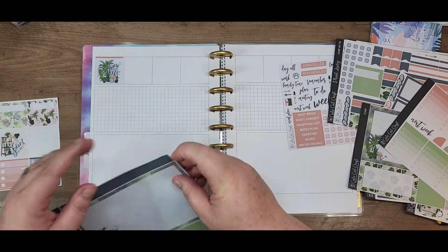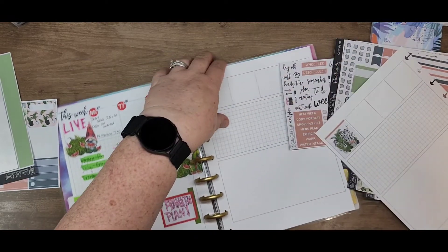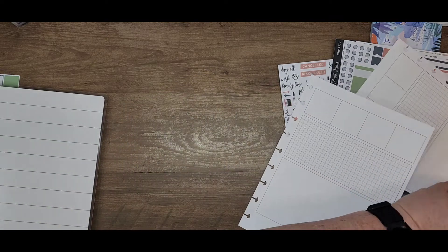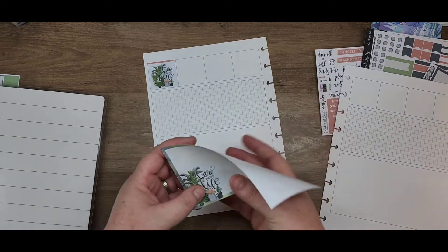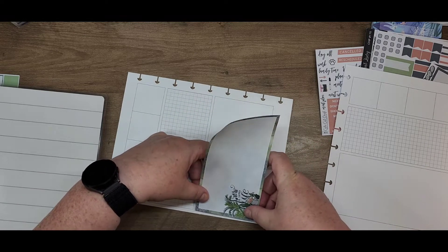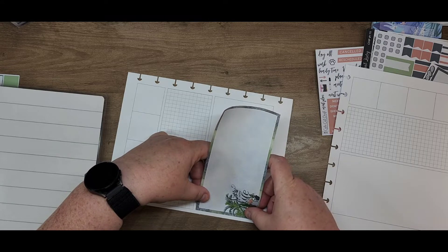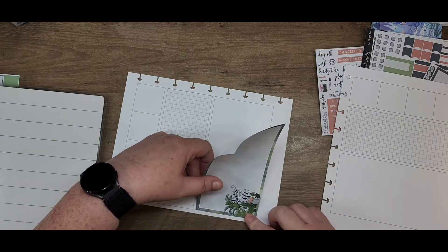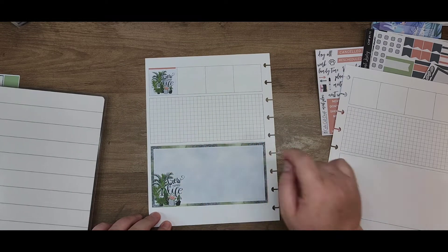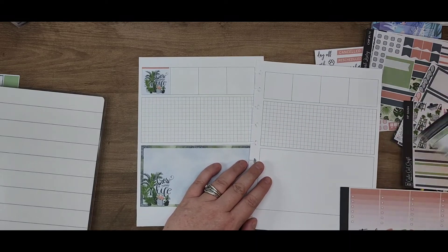It's probably easier if I take these out of my planner to pop them out. I'm going to go ahead and lean towards the bottom with it. It's probably crooked — but that is nothing new for me. It is crooked. That's all right. Cricut is what I do these days, apparently.